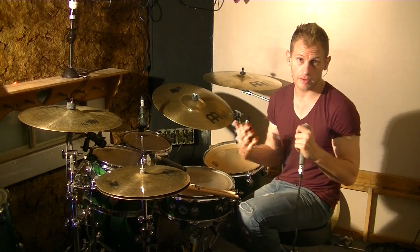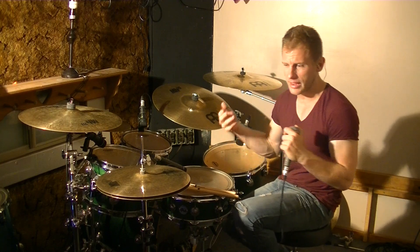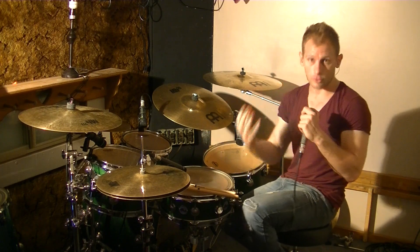So what an ostinato is — it's a repetitive rhythm. These are really popular in a lot of Latin and Afro-Cuban music, though you do find them in jazz, funk, hip-hop, metal, rock — pretty much anything has an ostinato idea.